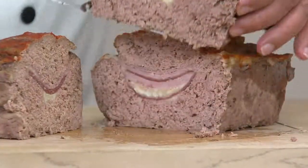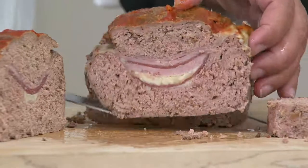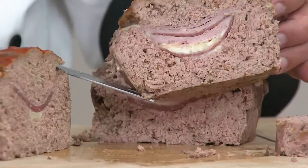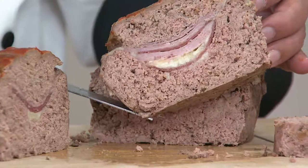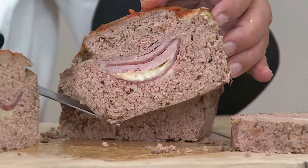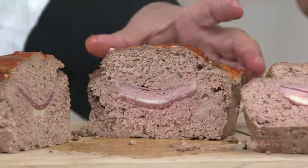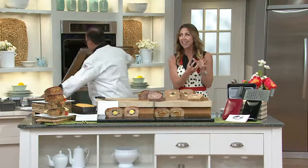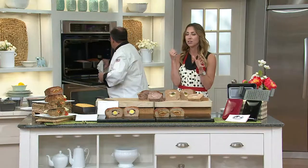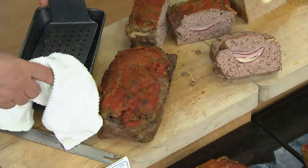We're meatloaf lovers in my family, but there have been so many non-believers, because some meatloaf recipes can be very boring and dull — like just meat with ketchup on it. Now you can change the way anybody who's hated meatloaf thinks and get them to love it again. Look at these creations. Imagine when you make something like this for the first time and the kids are like, 'ew, meatloaf' — you cut it open and they see mashed potatoes inside, or mac and cheese. They're going to go nuts. And then everybody's happy. You're a rock star. It just makes meatloaf fun again.